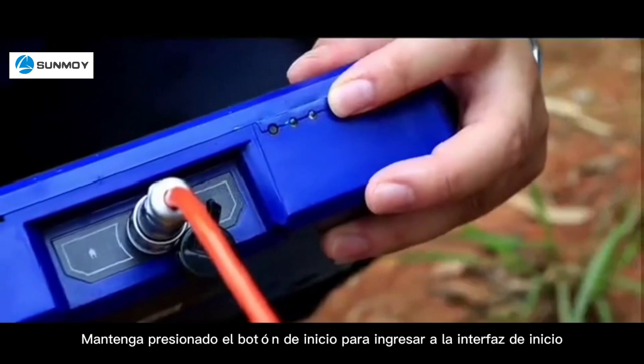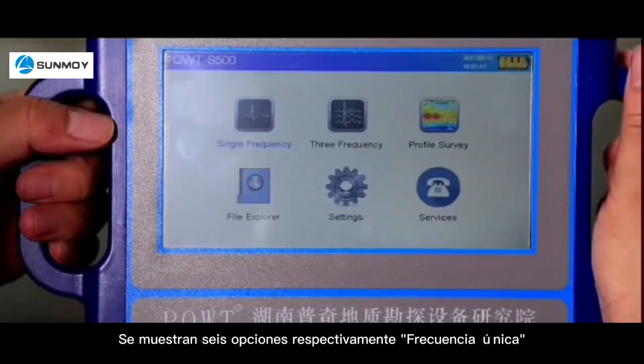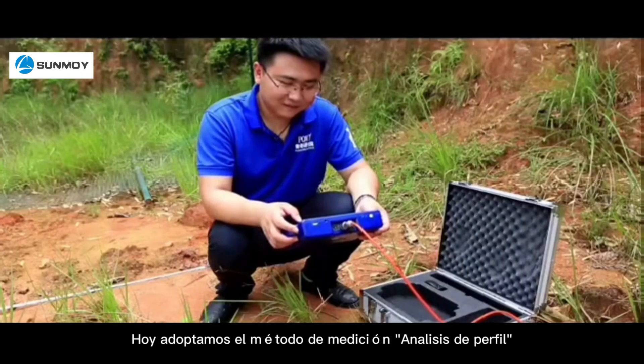The second step: long press the start button to enter the start interface. Six options are displayed respectively: single frequency, three frequency, profile survey, file explorer, settings, and services. Today we adopt a profile survey measurement method.